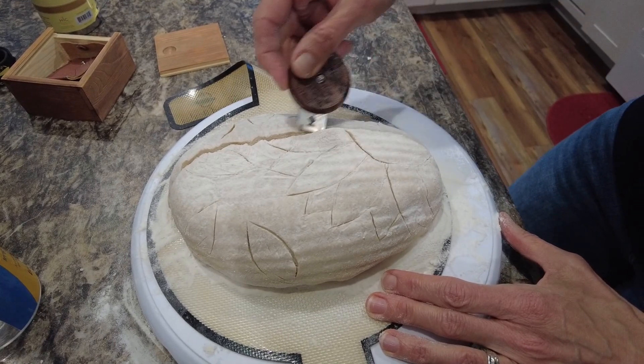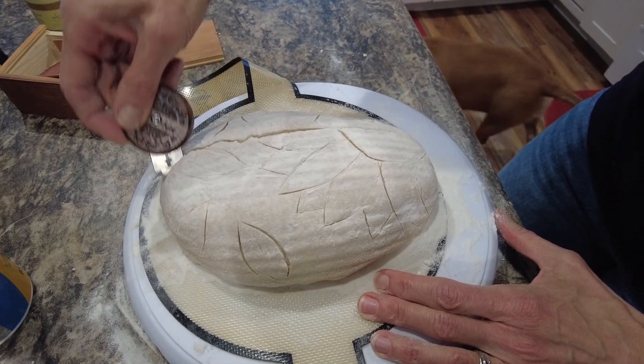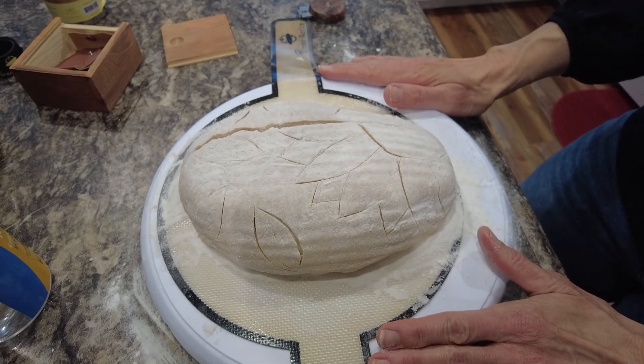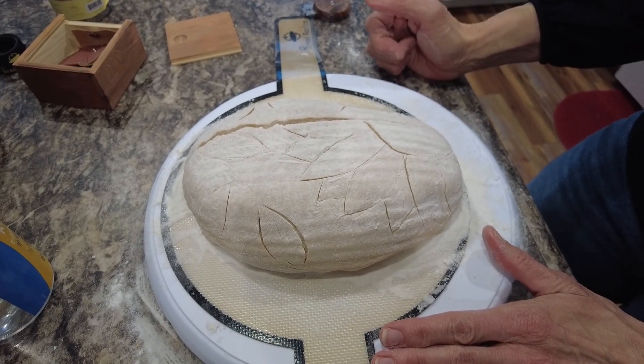Okay, push it like that — give it a little help. I'm going to put it in the hot Dutch oven, bake it 25 minutes, and we'll see you at the Dutch oven reveal.